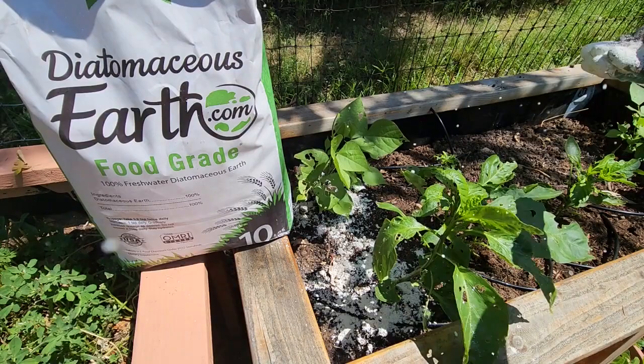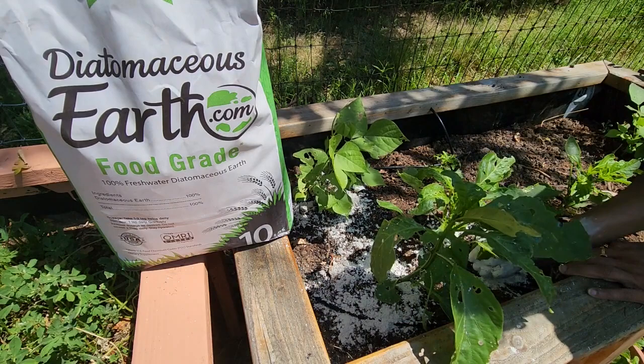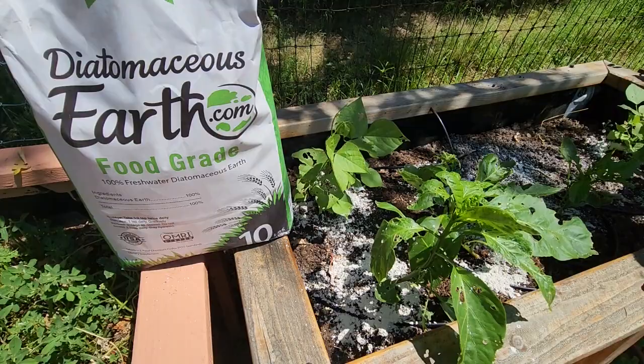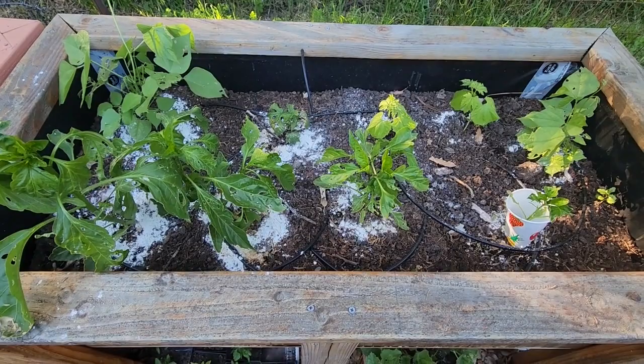The way diatomaceous powder works is that it sticks to the insects and inflicts cuts, and they slowly die. I know it sounds cruel, but you can either let them hurt your plants or deal with the insects hurting your plants. If bugs are eating your plants, you can use this powder which inflicts wounds on the insects. I've spread it across the plants, so we'll see.